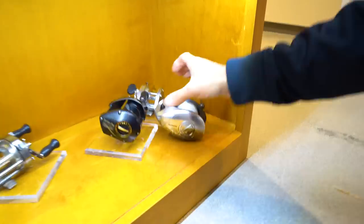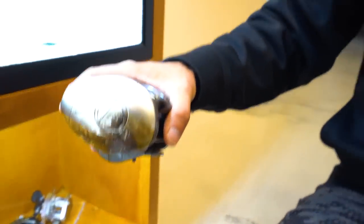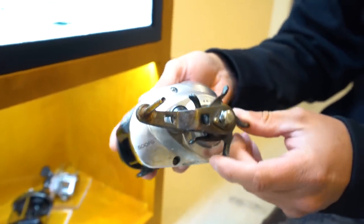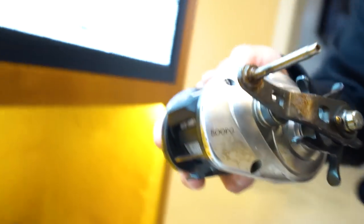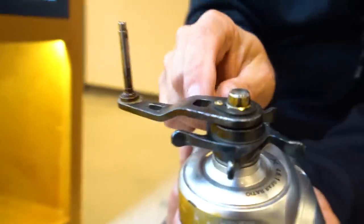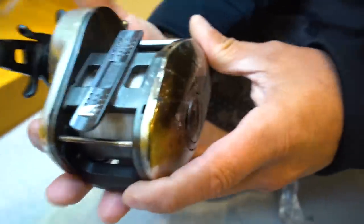Check out this Tranx down there. Apparently this guy was using this Tranx and was struck by lightning. The reel survived - the rod was completely exploded, looks like the handle got blown off - and apparently the guy was okay. So miracles do happen. You can actually see it's fried on the handle on the bottom there too. Crazy.